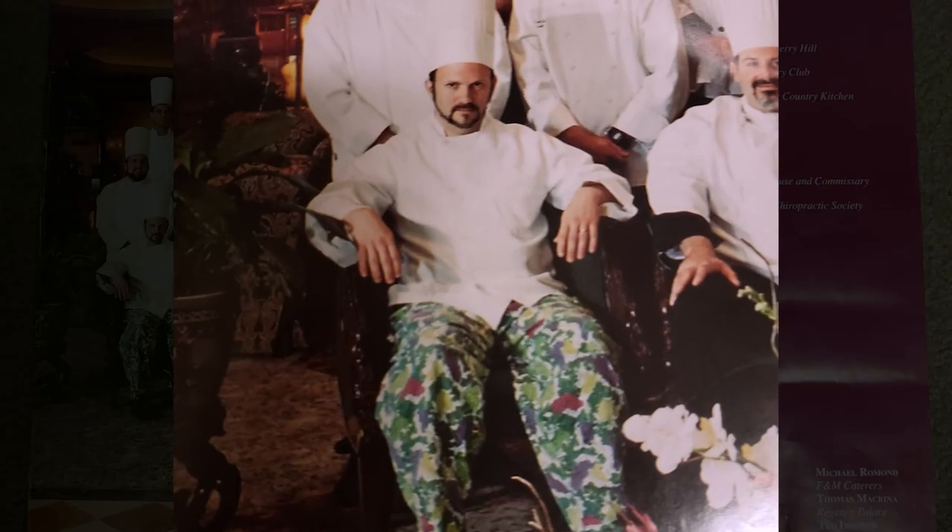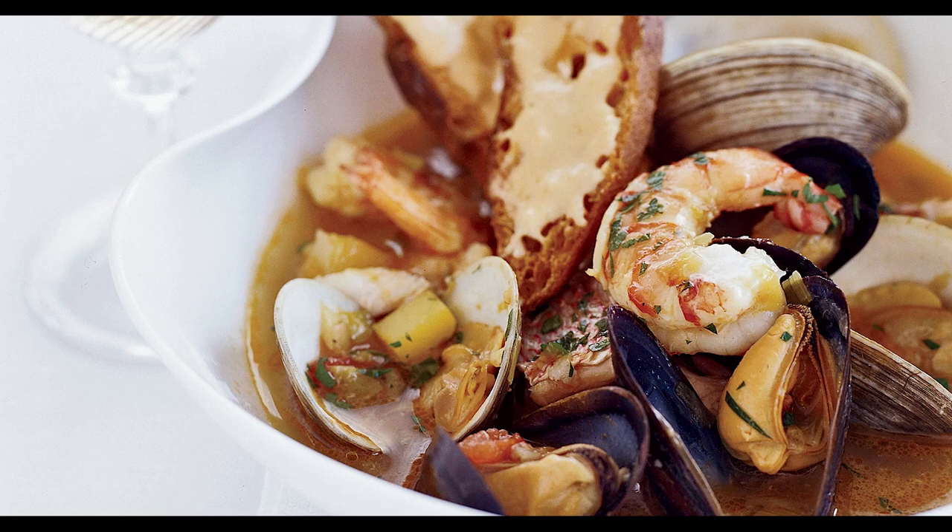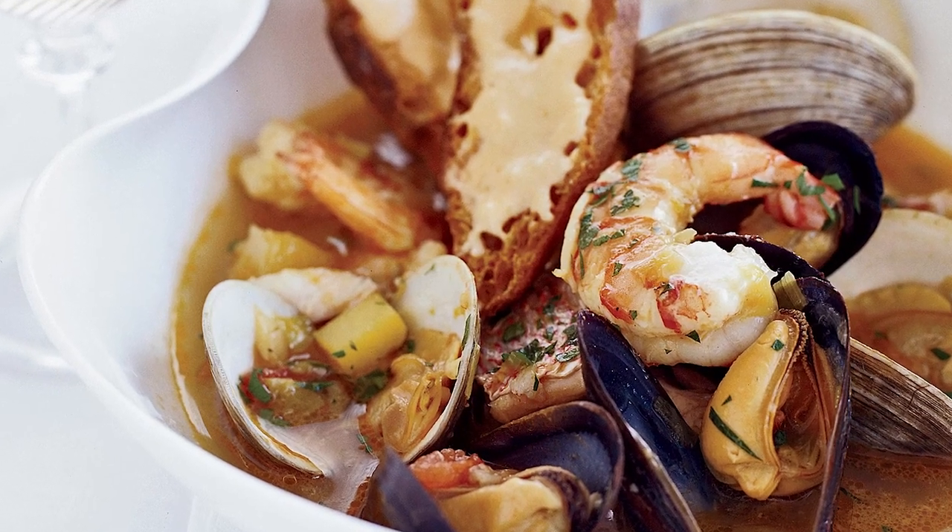What's up Team AOB? Here's a fun fact about me. I'm not only a bowling coach, but I'm a trained chef. Not only can I show you how to bowl, but I can fix you a nice bowl of bouillabaisse.